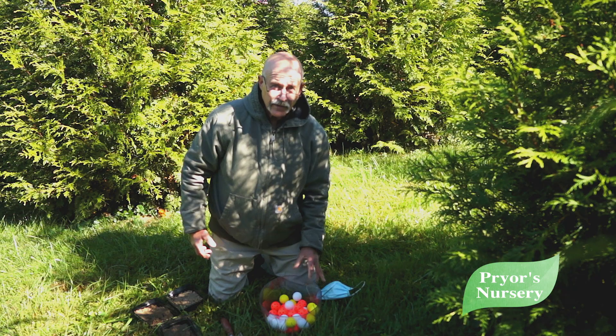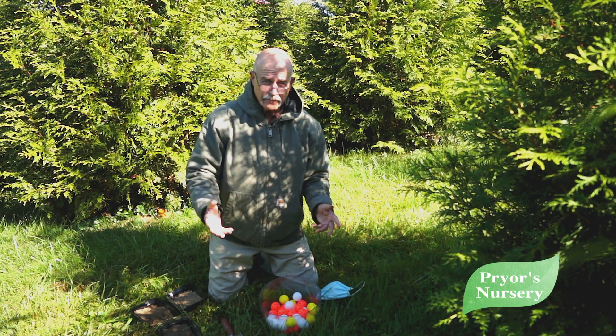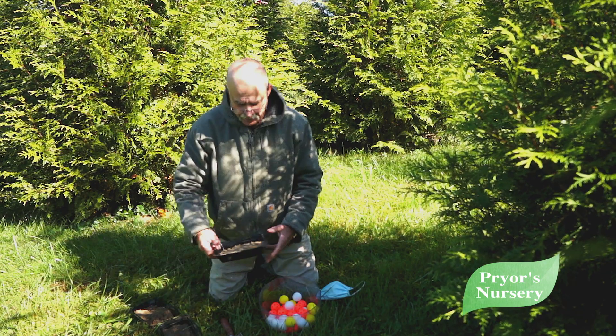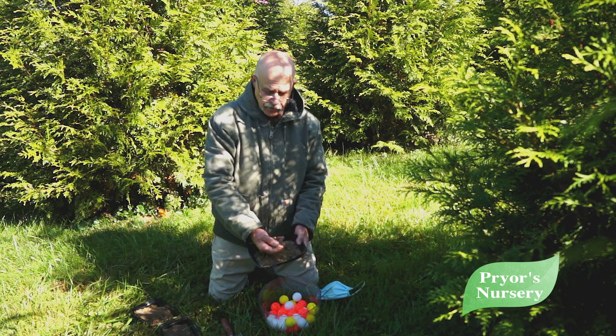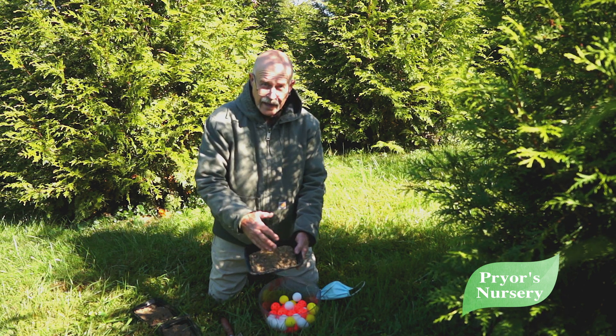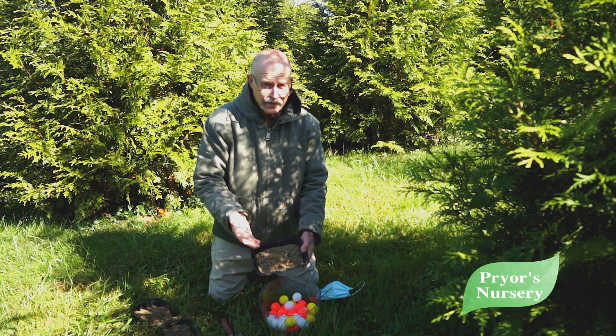So how do we tell quickly if our soil is the correct moisture content? Well, if we grab a little bit of soil and squeeze it in a ball and it falls apart, that's too dry.